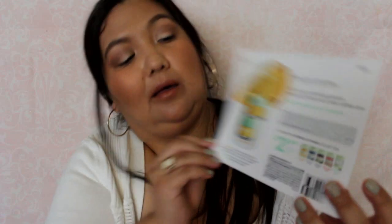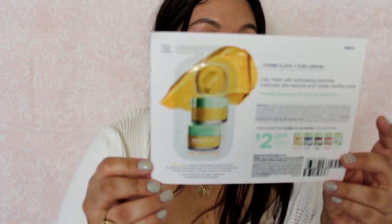And then another thing from L'Oreal. This is the Yuzu lemon mask, and same thing — a $2 off coupon. Clarify and smooth, so it's an actual mask. Yay, I get to pamper myself. I've been trying to take care of my skin because I keep getting acne all the time — not severe, just all the time. So I've been trying to use more clay masks.